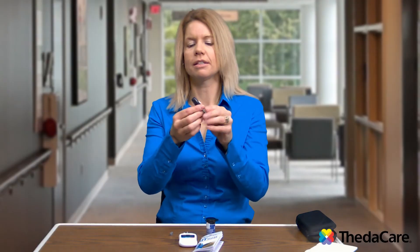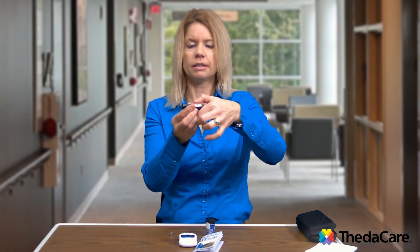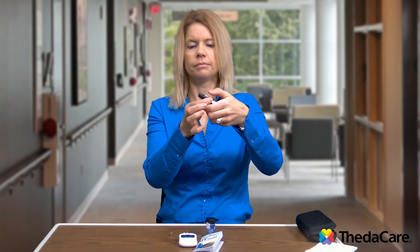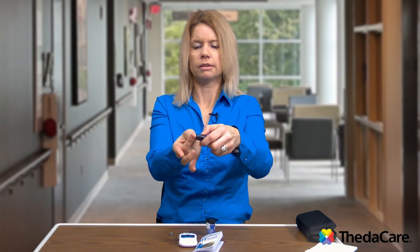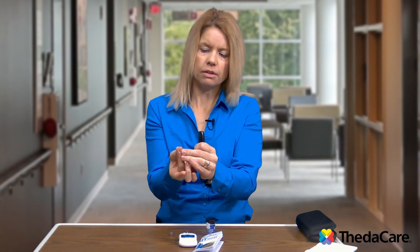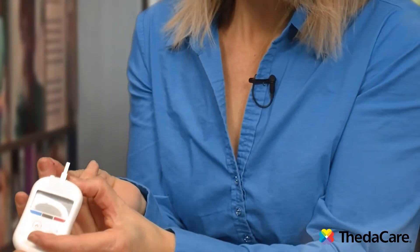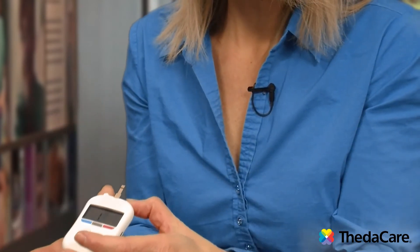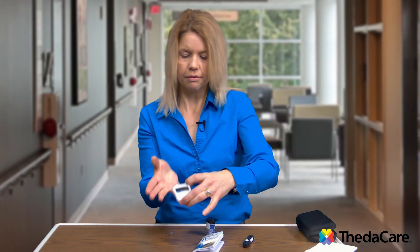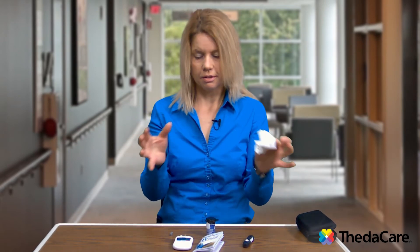So you're going to take your lancet device and find the finger you're going to poke. I'm going to take my button, pull it back until I hear it click — so I know it's set and ready to go. I'm going to take my finger, hit that trigger button, pull it away, give it a little squeeze, and you can see I have a little drop of blood. It does not take much at all to check your blood sugar. I'm going to take that blood, put it at the edge of the test strip — it wicks across — and now in five seconds it will give me a glucose reading: 87. Normal glucose range is 80 to 130, and that's what your target is for.